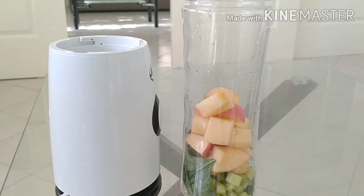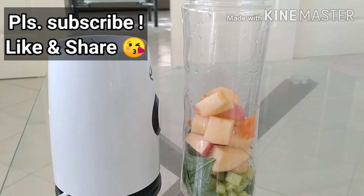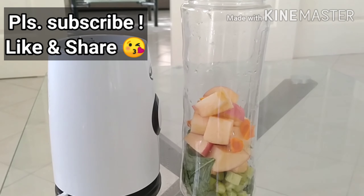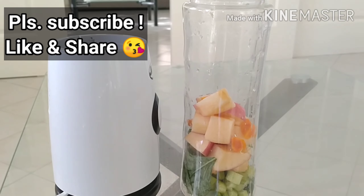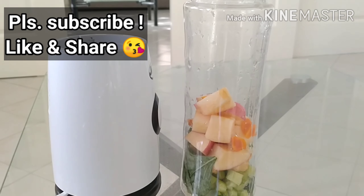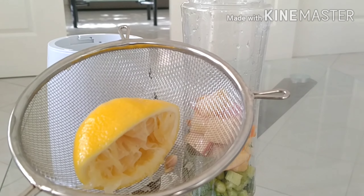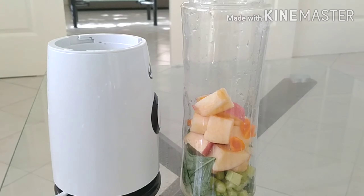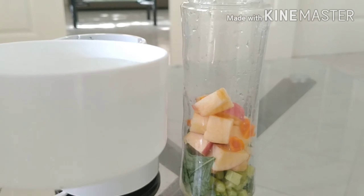Next is turmeric — just chop it up like this and pop it in there. This is one of the best anti-inflammatory foods in the world. Then lemon — lemon with warm water is alkaline in your body and gives us the vitamin C boost we need. We can use a strainer to get in the lemon juice, or use a separate bowl to juice it and remove the seeds. Make sure the seeds do not get in the blender because they give a really bitter taste.